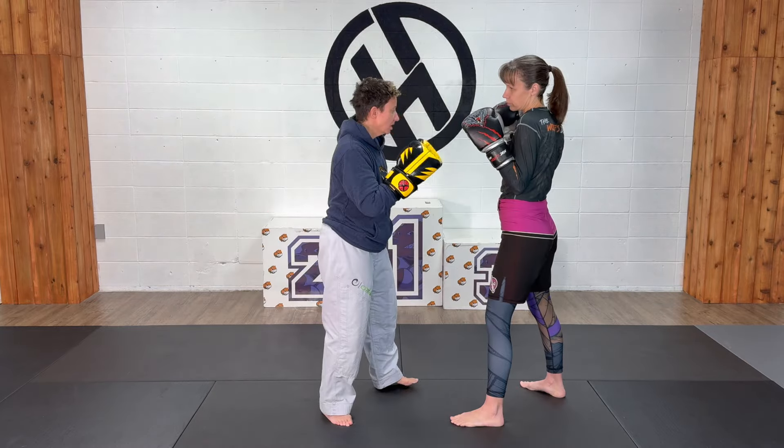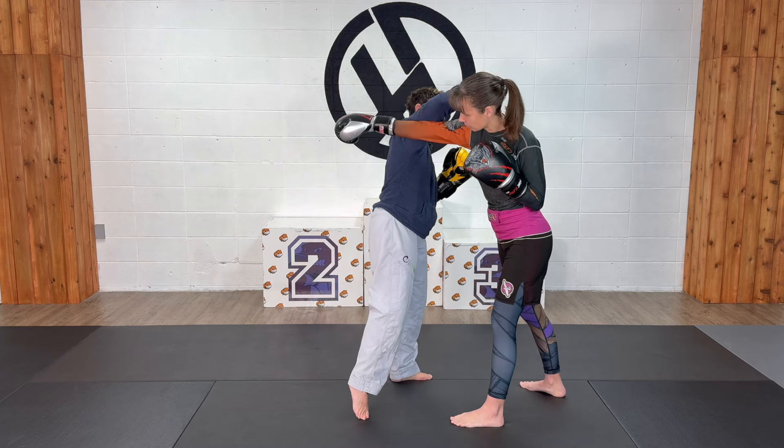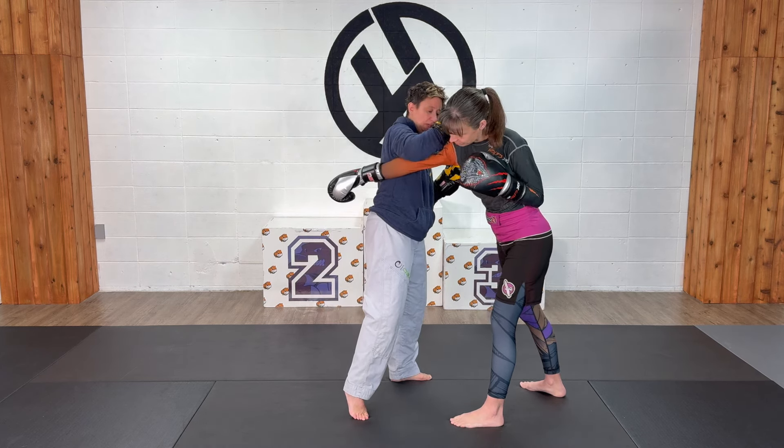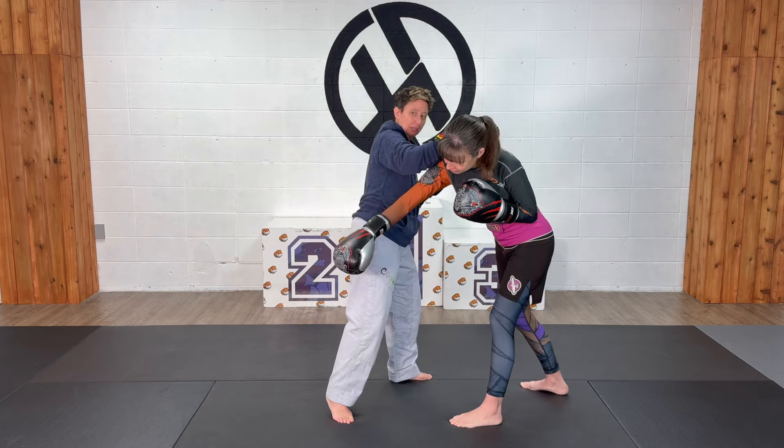So Jen throws her cross, I counter and come up with a single arm clinch. This gives me control — I can bend her over so I can pull her down into a nice strong power knee.